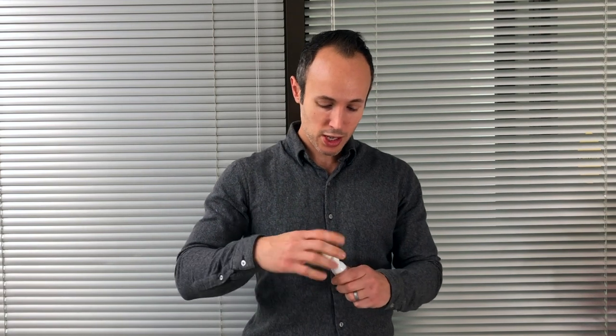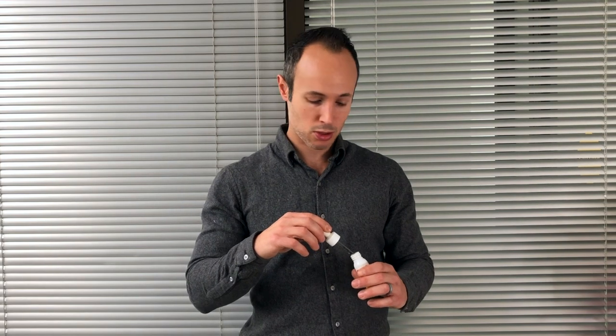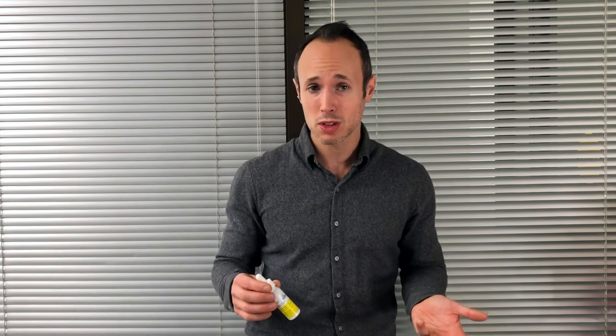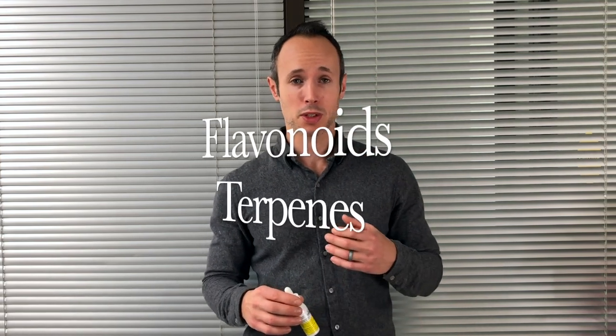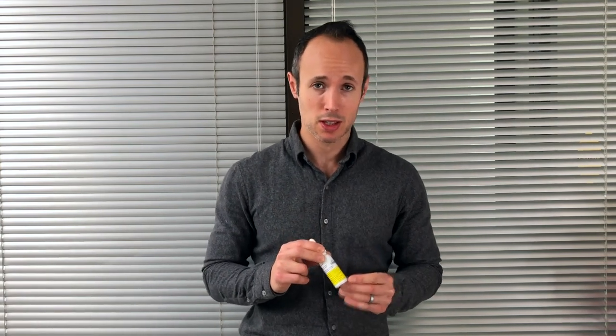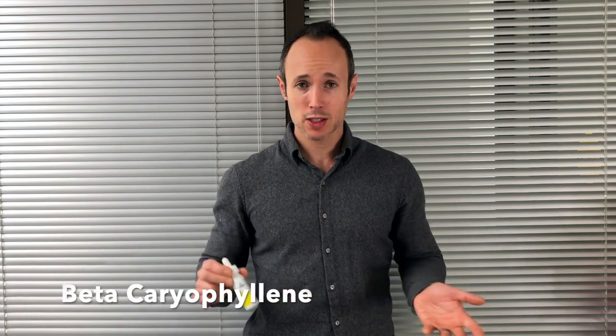If we take a look at the oil itself, it's got some color to it — a yellow mango-y color — and that's what I like to see. I don't like oils that are completely clear because then I know it's just an isolate and there's none of the other goodies of cannabis in there. When it has a bit of color I know there are some flavonoids in there, possibly some terpenes. This one has terpenes — it even states on the website that it contains beta-caryophyllene, which is fantastic.